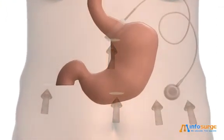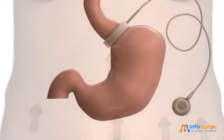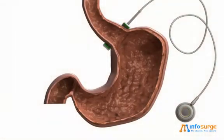The surgeon places the band around the top section of the stomach. This molds the stomach into a small upper pouch and a lower chamber.